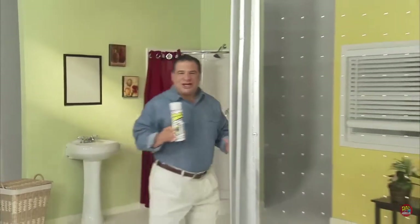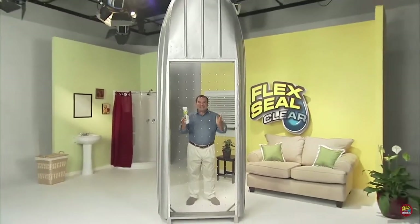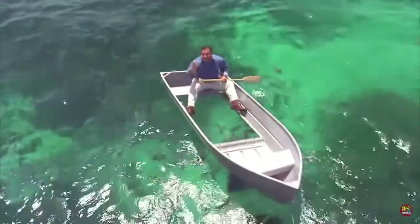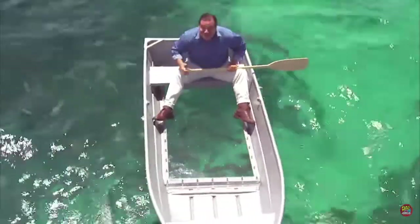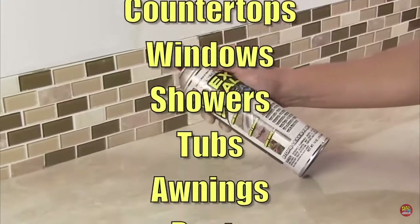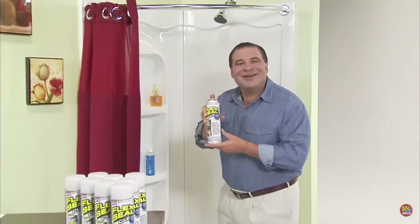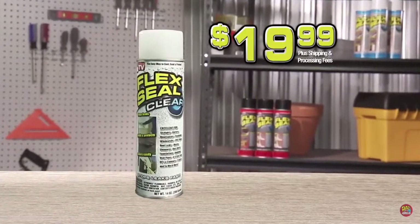To show you the crystal clear sealing power of Flex Seal Clear, we replaced the bottom of this boat with Plexiglass, drilled over a hundred holes, and covered them in Flex Seal Clear. Not only does it stay afloat, but Flex Seal Clear keeps all the water out of the boat, and you can see right through. Hello, fishy! Perfect for countertops, windows, and tubs. With Flex Seal Clear, everything in plain sight can be sealed watertight. It's the miracle product — one of the best inventions I've used in the last 10 years. Don't waste time and money fixing leaks the old-fashioned way. Get Flex Seal Clear today for just $19.99.